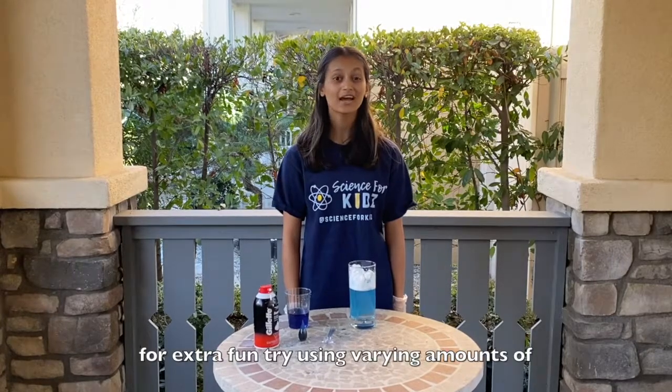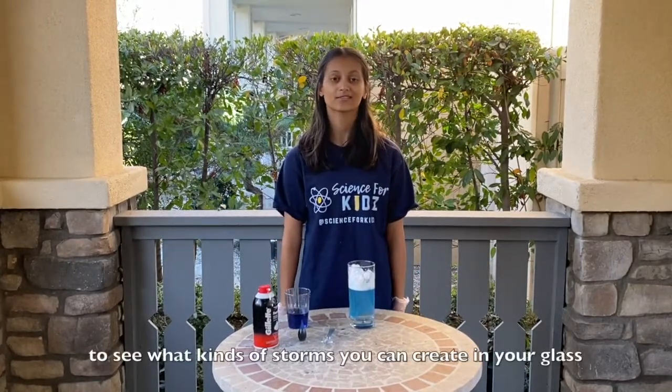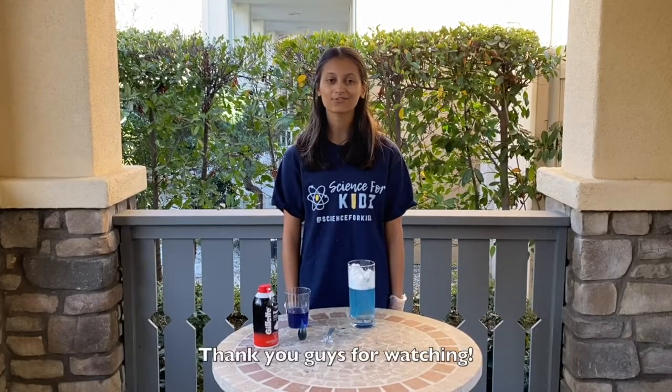For extra fun, try using varying amounts of shaving foam and water to see what kinds of storms you can create in your glass. Thank you guys for watching and I hope you learned something new about precipitation and clouds. Bye!